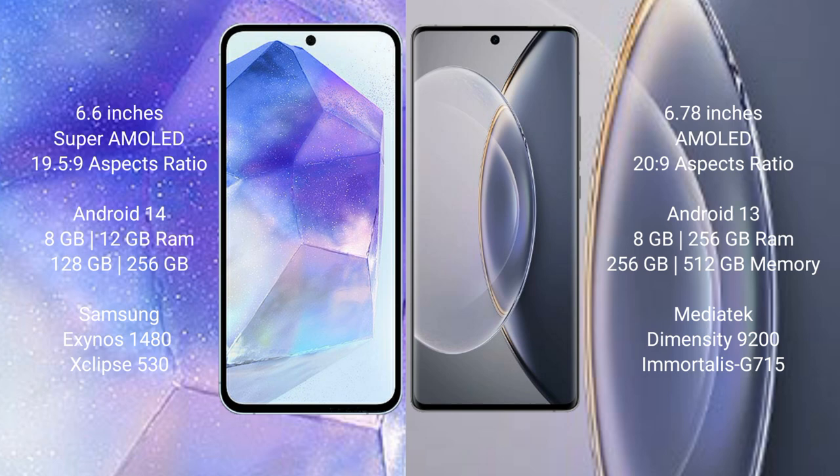Samsung Galaxy A55 features the Samsung Exynos 1480 processor. Vivo X90 Pro comes with 8GB and 12GB RAM, and 256GB and 512GB internal storage, powered by the MediaTek Dimensity 9200 processor.